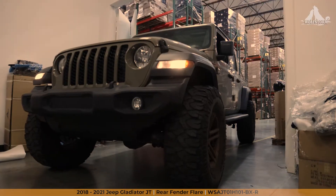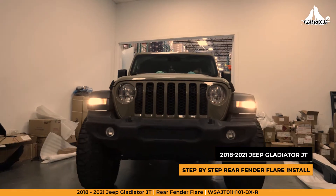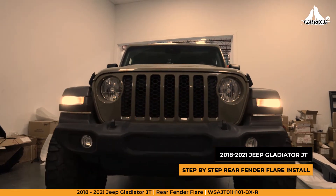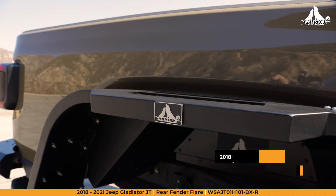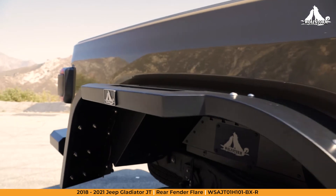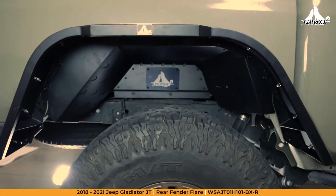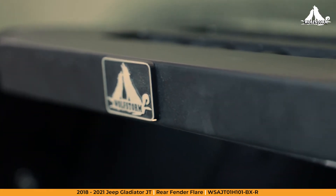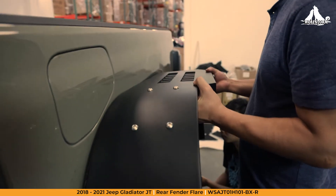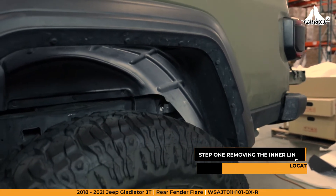Hey Wolfpack, Cameron here from WolfStorm Off-Road. Today we're going to be working with this 2020 Jeep Gladiator JT and installing our brand new aggressive utility-style rear fender flares. I'll be walking you through removing the OEM liner and fender, then leading you through the installation of your new rear fender flares. For this install, we're going to recommend the help of a friend, as you will need someone to help hold the fender in place as you fit it to your Jeep. Let's get started.